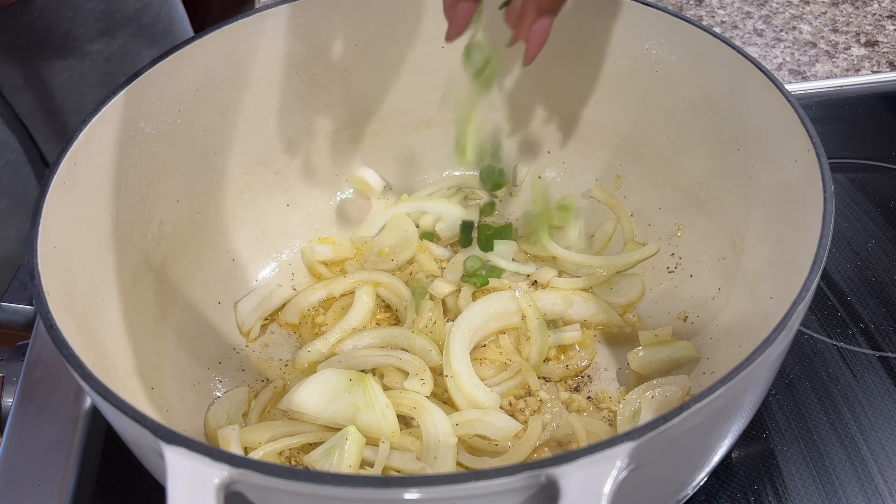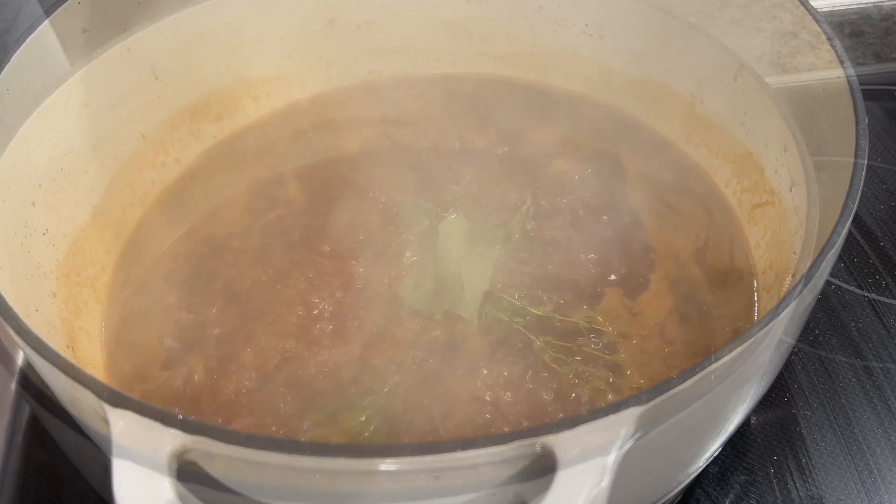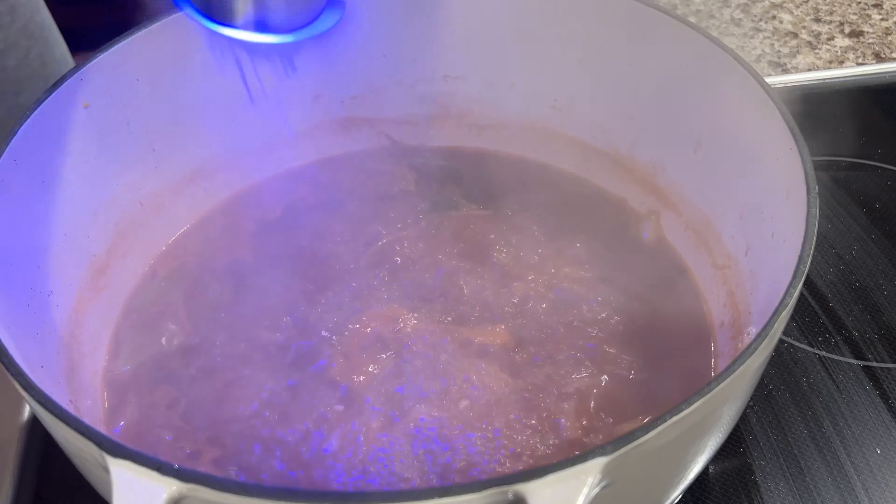And three cups of beef broth. You can add in any herbs that you like. I like to add in rosemary, thyme, and a couple of bay leaves. Then I season it with some salt and pepper, and I also added in a little bit of Old Bay — because let's be serious, Old Bay is life.